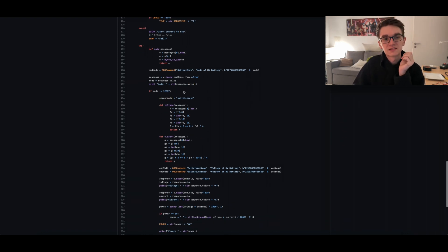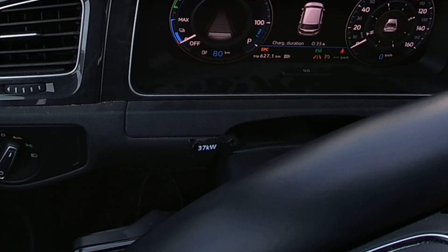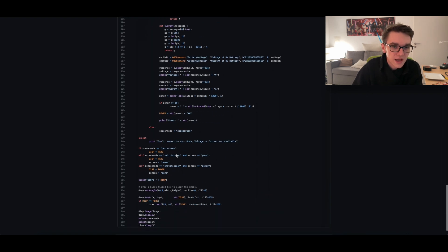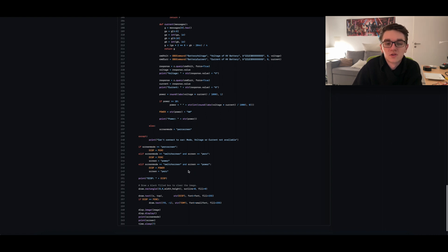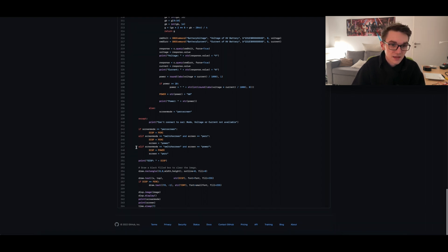Then I set the screen to a different mode — if the car is charging I switch between the percentage and temperature and my charging speed in kilowatts every seven seconds, every time it requests new values. Down here I just fill the different variables with what is actually printed on the screen and what isn't, done with some if-clauses. I think this is more or less self-explaining, at least if you know a bit of Python or any programming language.